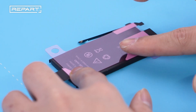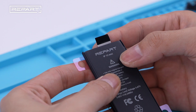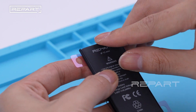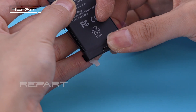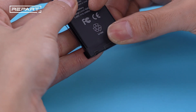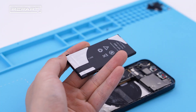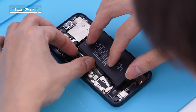Peel off the backings from the battery adhesive and stick the adhesive to the back of the battery. Peel off the final release liner. Install the new battery.